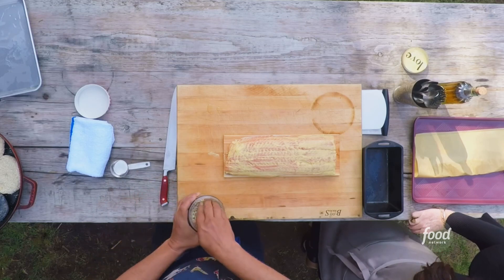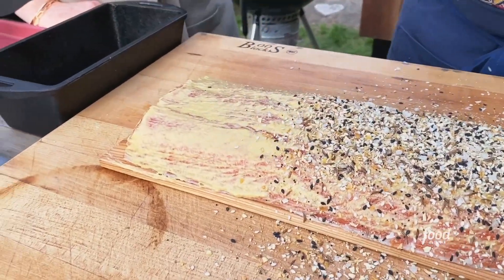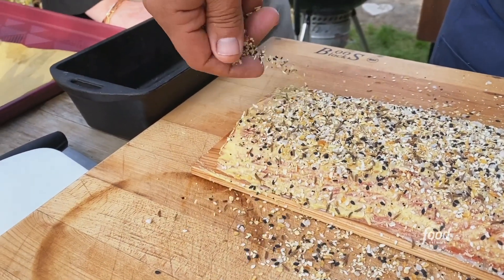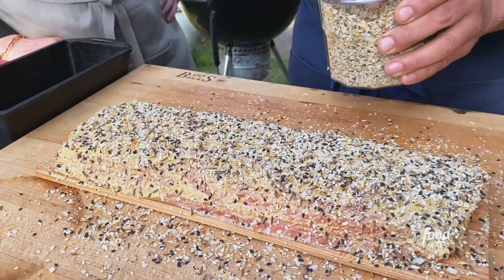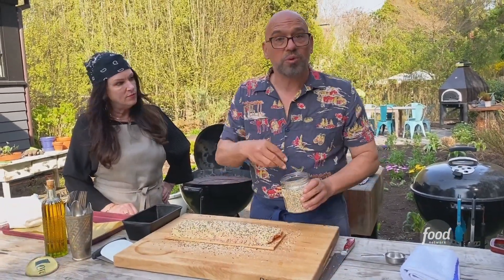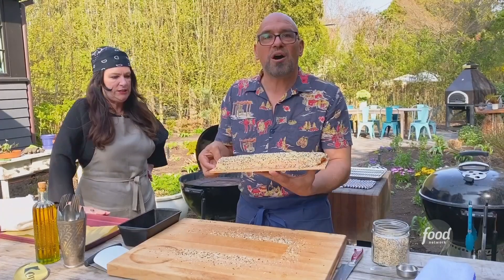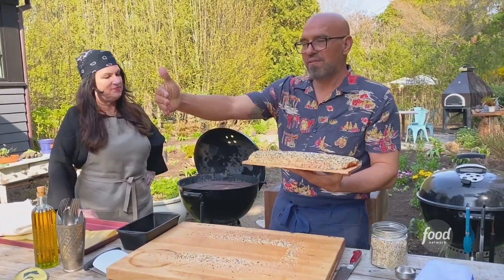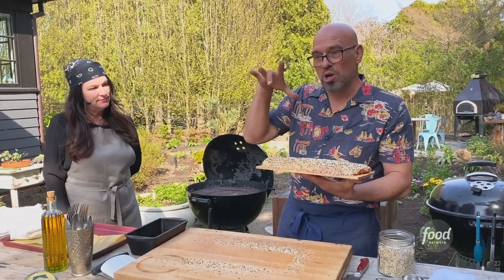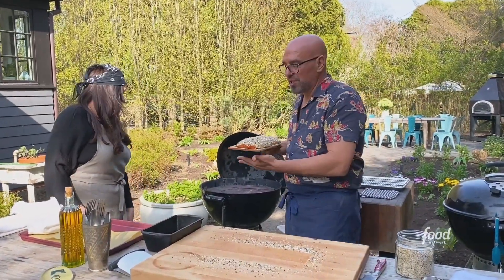Then you're just going to liberally go across with your everything bagel seeds. And using this cedar plank — could you use that in an oven indoors as well? It's actually a great tool to work with in the oven indoors because it will heat up and throw a little bit of smoke. We have the grill set up with offset heat, so I have half the coals on one side and no coals on the other. This is going to go on the no-coal side.